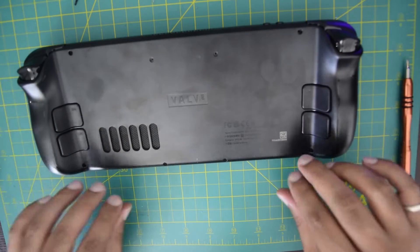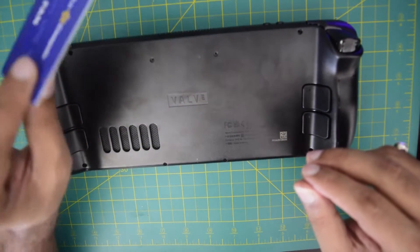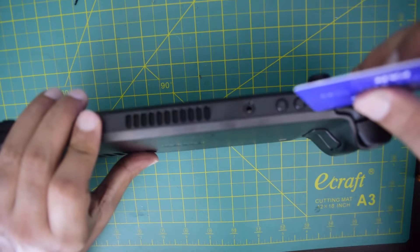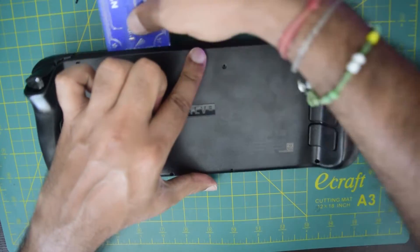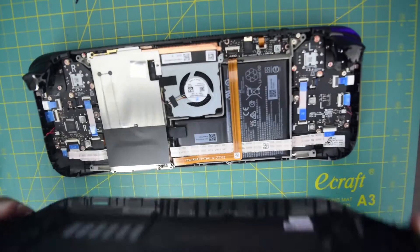Once all the screws are removed, the next thing you need to do is use any spare plastic card you have. You can start opening the Steam Deck from the sides — insert it where the trigger is and work it along the sides, and it will click open the back like this.